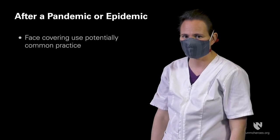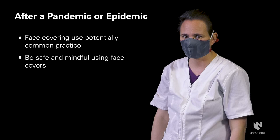Use of face coverings may be a common practice as we return to work and other social interactions after a pandemic or epidemic. Be safe and mindful as you use your face covering.